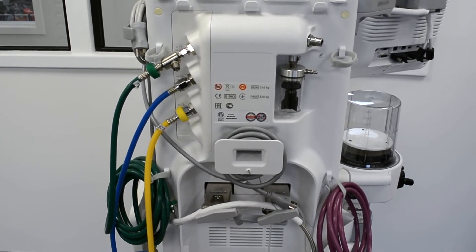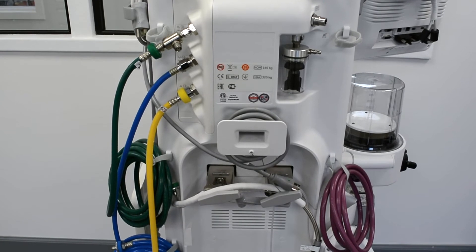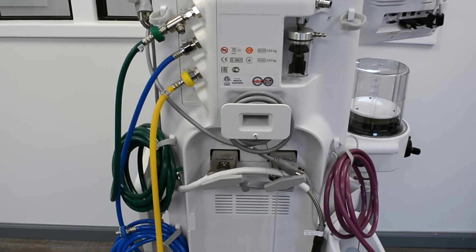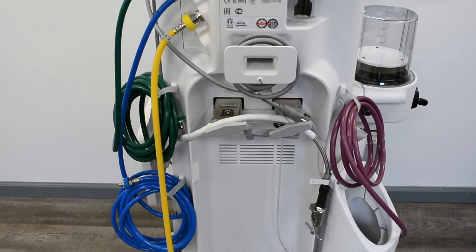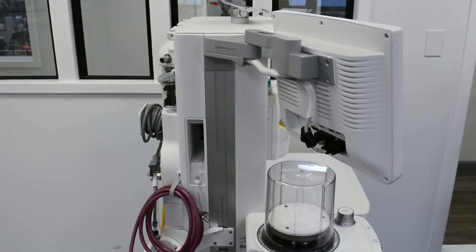Soma Tech International offers refurbished GE CareStation 620s up to 50% below the cost of new, with the same service and warranty contracts from the manufacturer.